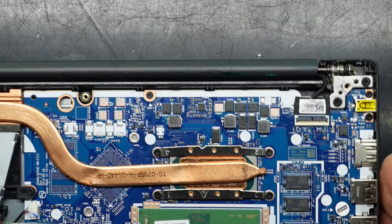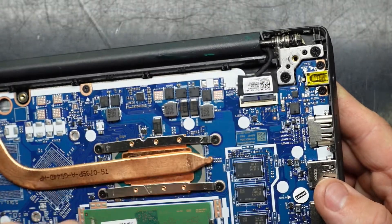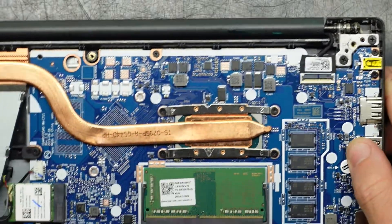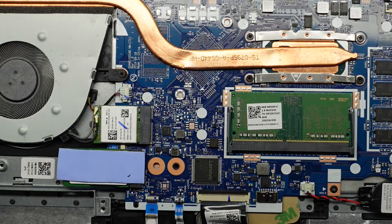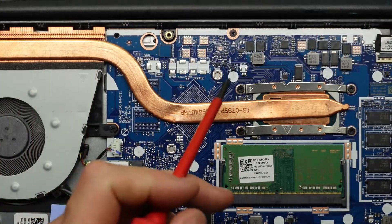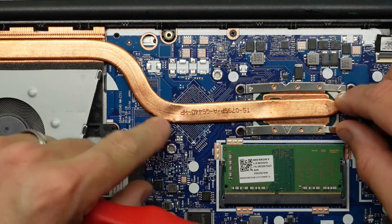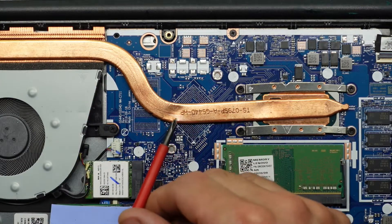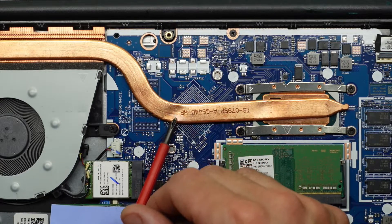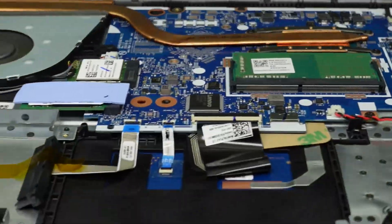Note that if you damage your charging port, the repairer will have to fully remove the main board to replace it, as it is soldered in. To replace your thermal paste, undo these four screws, twist lightly, and the heatsink should lift out. Looking at the damage earlier, the heat pipe appears to have bent — it doesn't look broken, but it's definitely bent, which is not good.